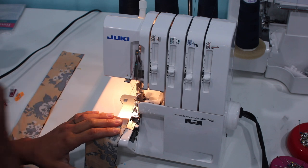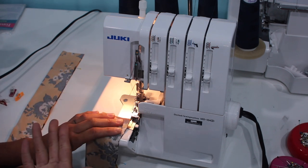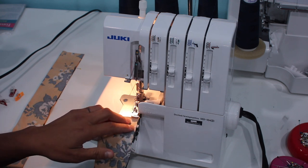I also have two needles loaded in this serger — I can do a three or four thread overlock stitch on here. I already have it set up to four thread because I was working on some pajamas for my daughter, so I'm not going to bother changing it. This is a super easy project.